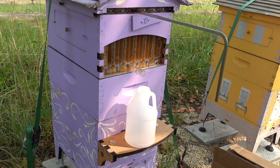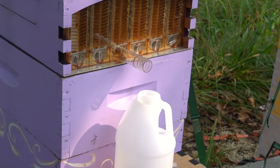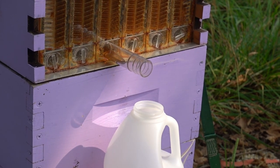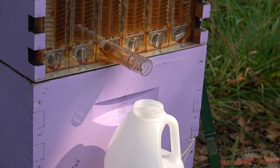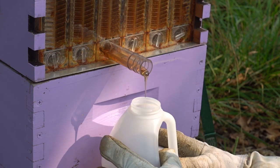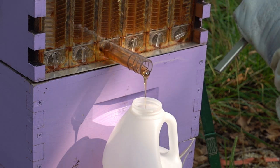I'll go ahead and do a little overlay — show a bit of the extraction from the flow hives, and then we can compare it to the old school way you kind of have to do it if you have more than like two colonies. Because let's face it, flow hives are expensive.